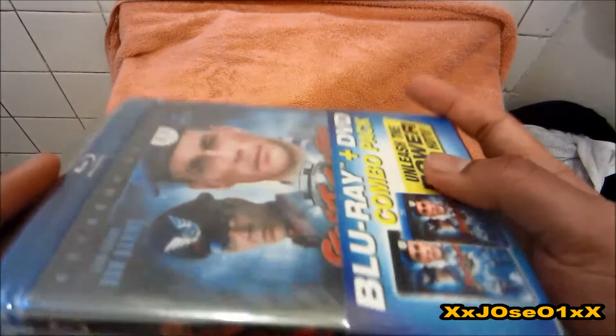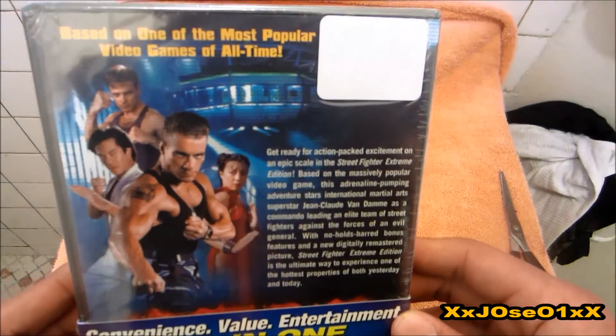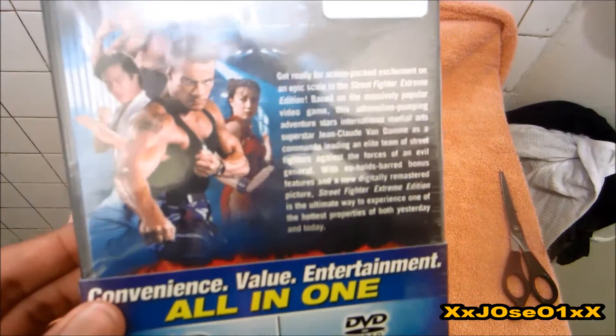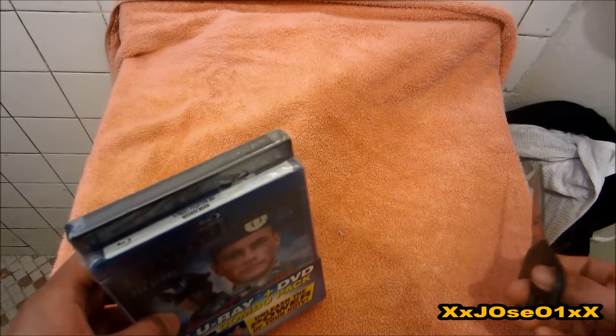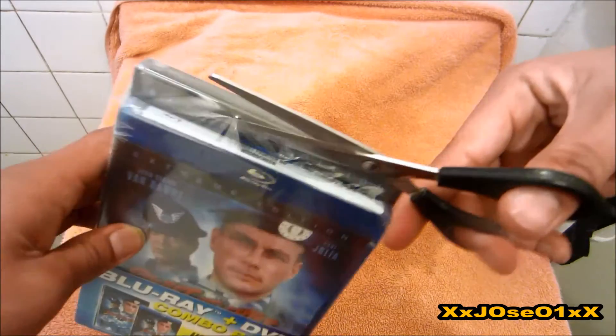We can see you got two movies, which I already had on DVD — I don't know why they come with it inside. Here's the back, so you saw a couple of pictures right here, and we're gonna cut it off to show you guys the inside with the two movies.